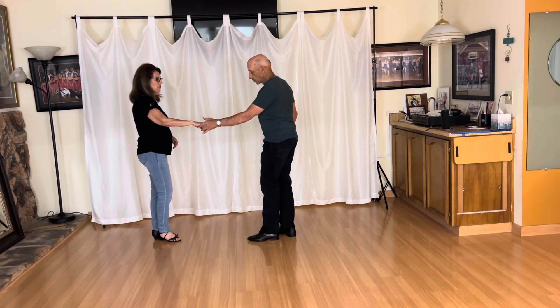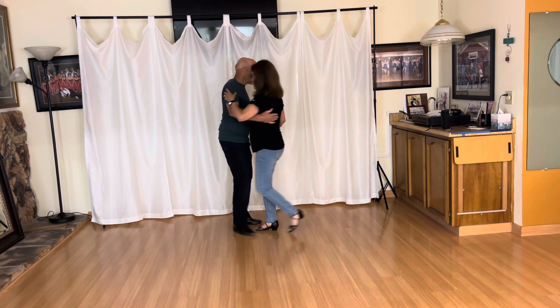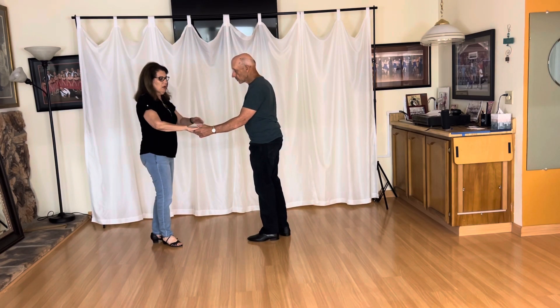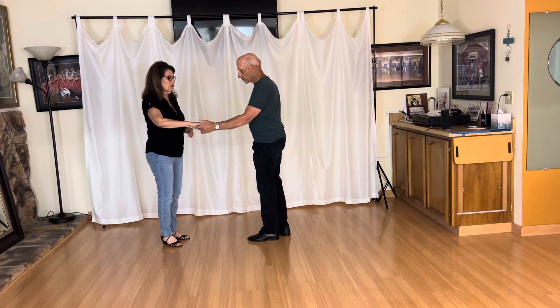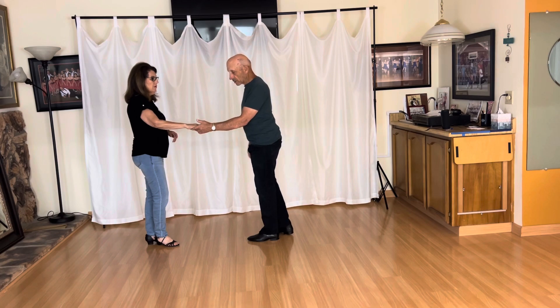I'm going to lead the count with one, two, one, two, three, and four, five, six, seven, and eight.